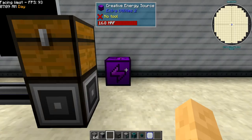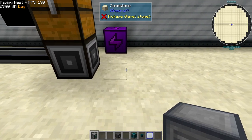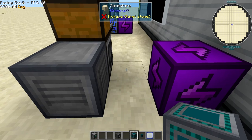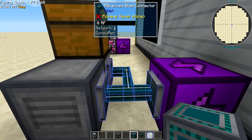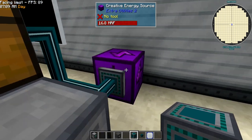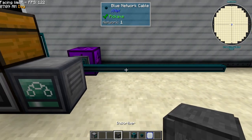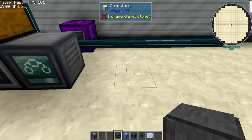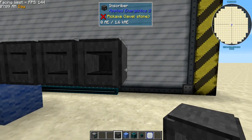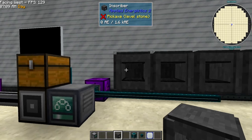Power is going to come from wherever your power source is. I'm going to throw a controller down, and I'm going to be using advanced connectors for this just because it makes it far more compact. This is going to be the chest that's our power source, so I'm just going to run the cable out here and throw some inscribers on.